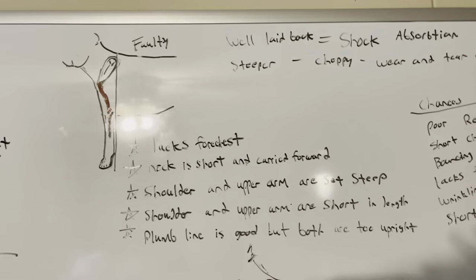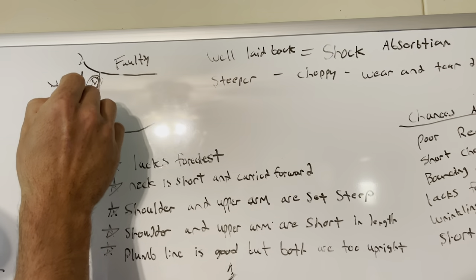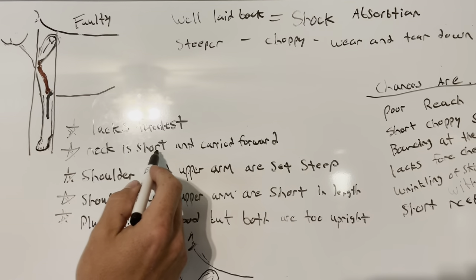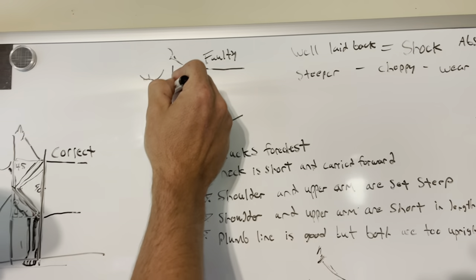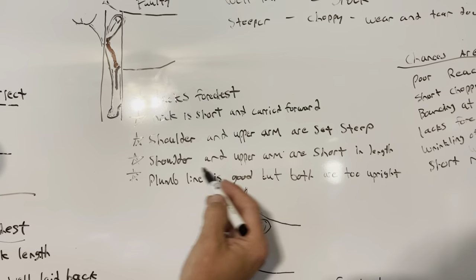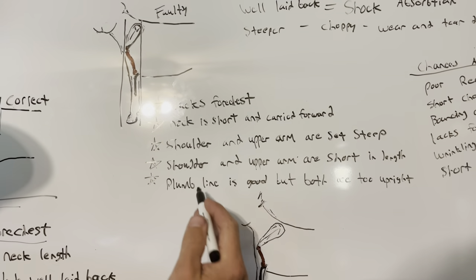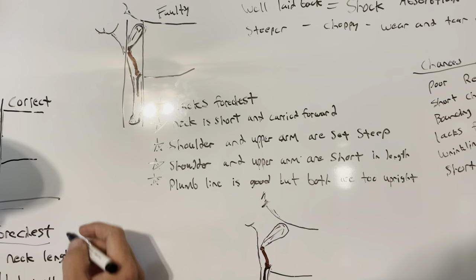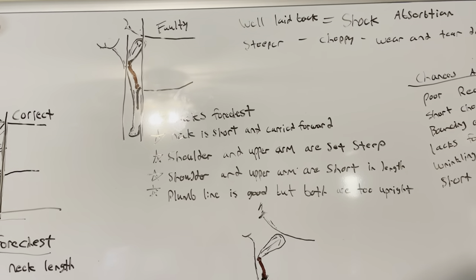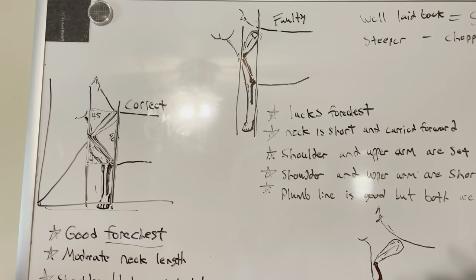So up here we have one that's faulty. We can tell right now that this dog, if you draw a plumb line right here, lacks fore chest — there's not much at all, it doesn't have any. So: lacks fore chest. The neck is short and carried forward — you see how short the neck is. It's not moderate in length like the other one. And a lot of that is caused by the shoulder and the upper arm being set too steep. This is very steep and this is very steep. And then the shoulder and upper arm are also both short in length. The plumb line looks good if you draw a line through it, but both are too steep, too upright. And that's a faulty shoulder set and front assembly of the shoulders.